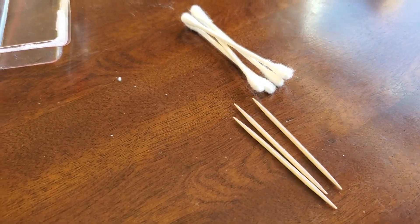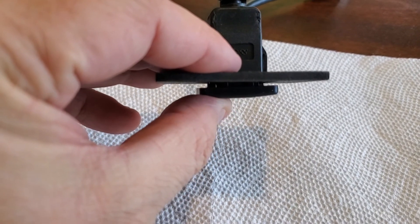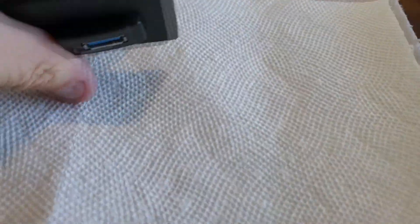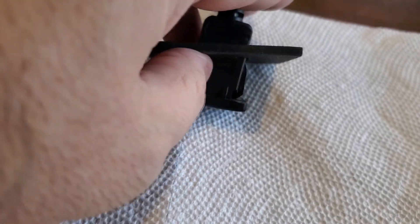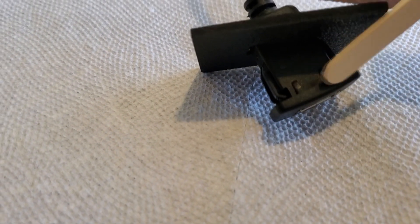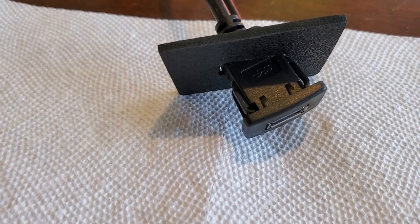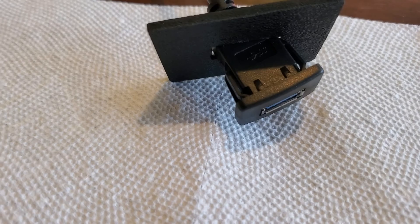Since it's such a small space, we don't want to go too crazy with the bond. We're gonna squirt it in the mixing tray, mix it up, and apply it. I'm not gonna put it on the face — I'm gonna apply it on the back of the USB, down in there. I'll apply it to the back end and then push the plate onto it. That way it'll be less of a mess and I can control it better.